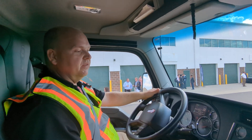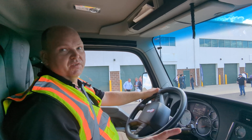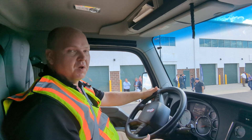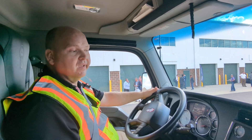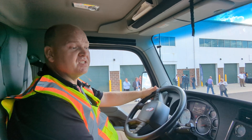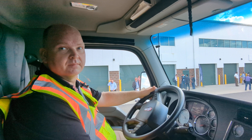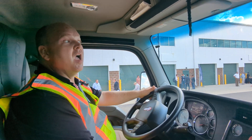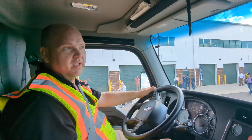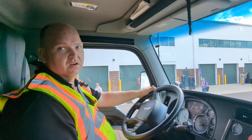This truck at a fully loaded 82,000-pound combined weight will do over 300 miles on a single fill-up of hydrogen, which we can refuel in about 15 minutes. The hydrogen storage capacity on this one is 60 kilograms. So 60 kilograms gets you about 300 miles fully loaded. Most people aren't fully loaded, so you're going to get 350, 400 miles or more, depending on where you're driving and what the cargo is.